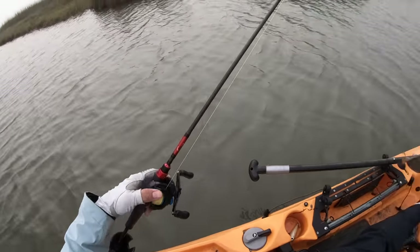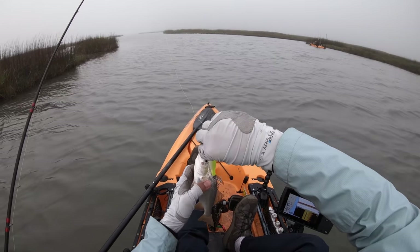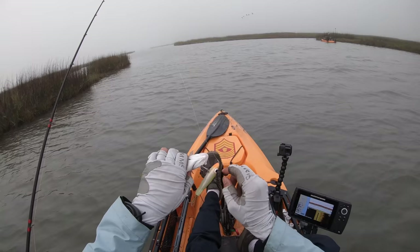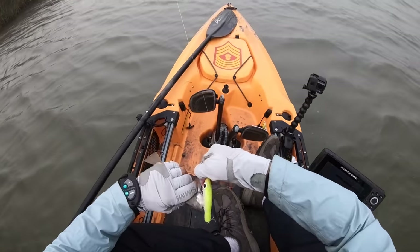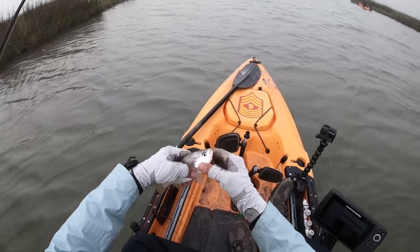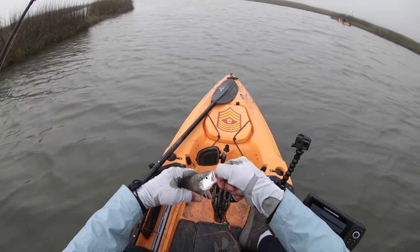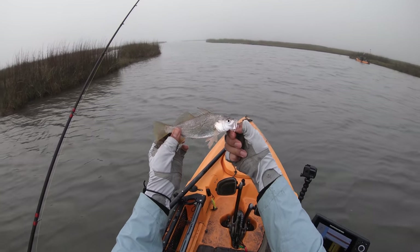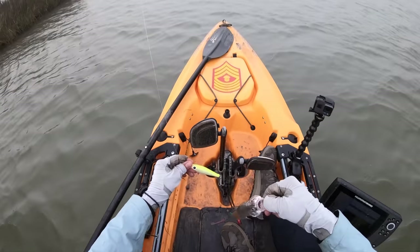Dude, you're not gonna believe this — I got a croaker on a Paul Brown! Oh my gosh, y'all saw it first, folks. Now we can go to something else if we want. We got a croaker on a Paul Brown lure! Whoa, bro — treble hooks, man. There we go — look at this. Look at that, Mr. Croaker!